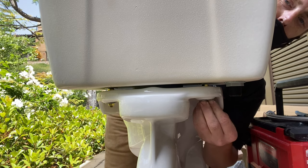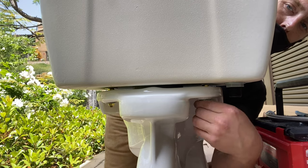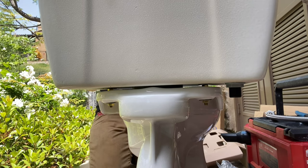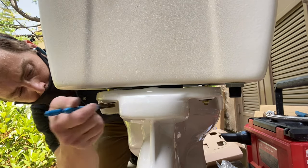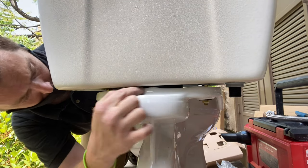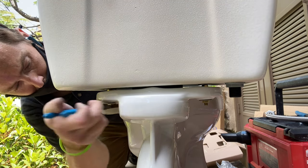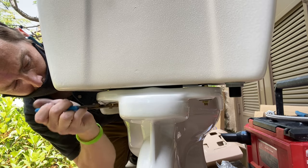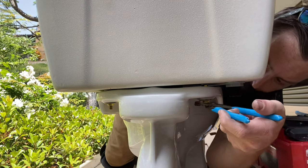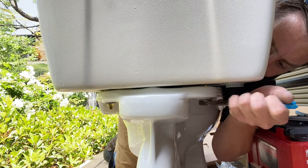So here we are — we're going to be bolting the tank to the bowl, which is a really crucial process. A lot of guys get sketched out about this part. I've replaced a lot of cracked tanks from guys that over-tighten. The biggest piece of advice I could give you, especially when working with Totos but really any two-piece toilet, is look on the bowl where the tank mounts. You'll always see there are these bumps. You want to pressure the tank forward a little bit — not too much — and then tighten each side little by little.